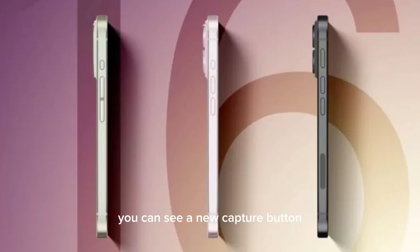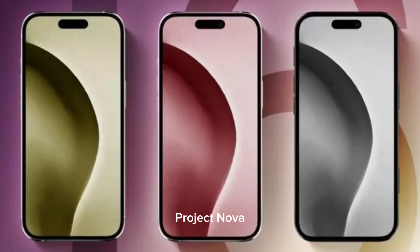On the right side, you can see a new capture button. It's a capacitive button developed internally under the project name Nova. The button is set to have a force sensor in addition to tact switching functionality, though there is no further clarity on what that means.